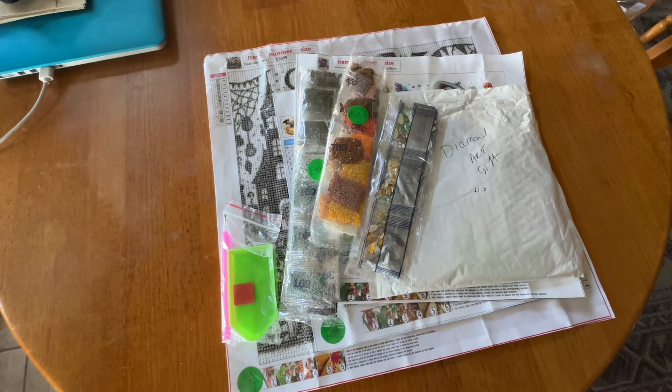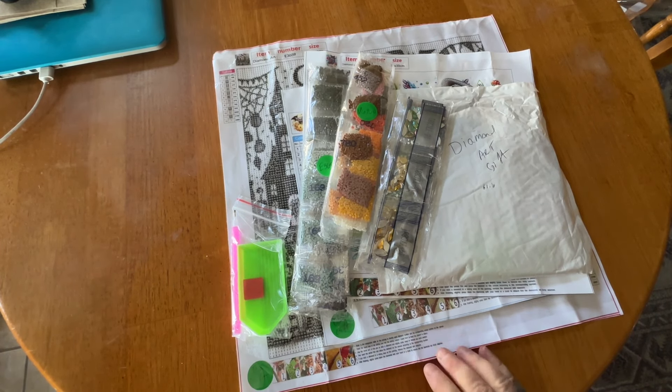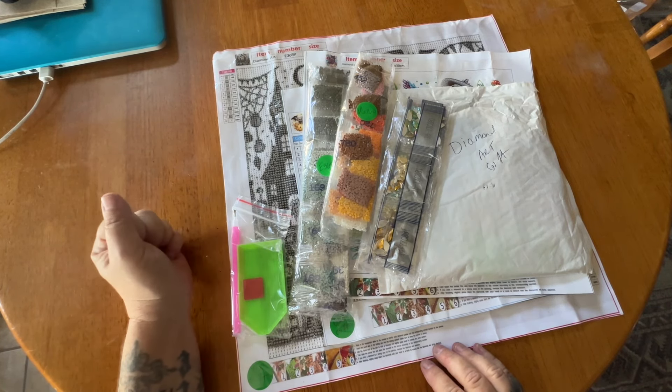Hey friends, it's Miranda from Diamond Pinning with the Besties. How are you? I hope you are all doing well. I have some fun items to show you from Diamond Art Gift. If you're new, Diamond Art Gift is a budget-friendly company that has very reasonably priced kits, and they sent some things out for me to show you guys, so I'm really, really excited.